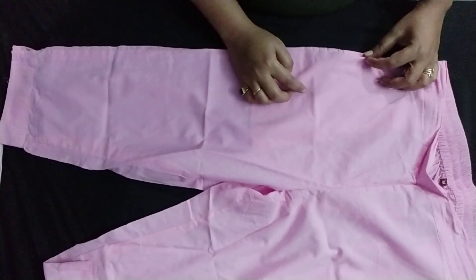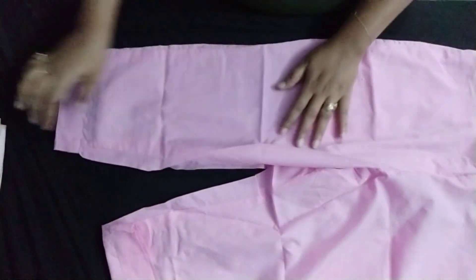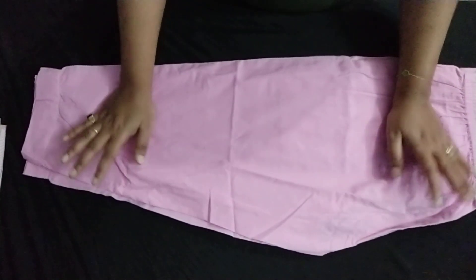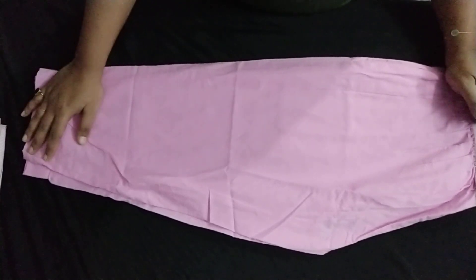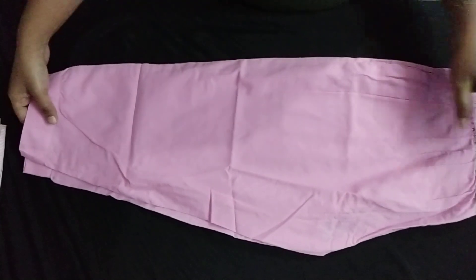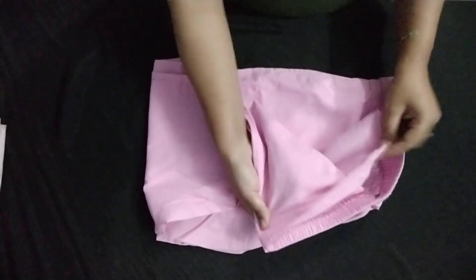This is a cotton material pant and you will get pockets on both sides. This pant is also a baby pink color. A slit pattern is given on the side, and after wearing it, it feels very beautiful. For people of average height, ankle length pants are in fashion right now, but those who are around 5 feet will always need to alter the pant slightly since they tend to run a little longer. The pant has a stripped front and rubber waistband.